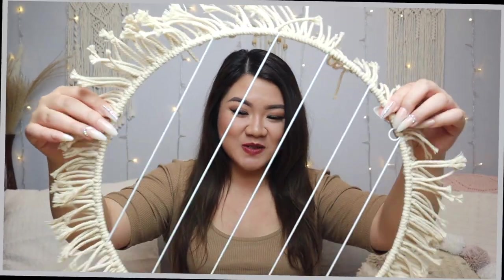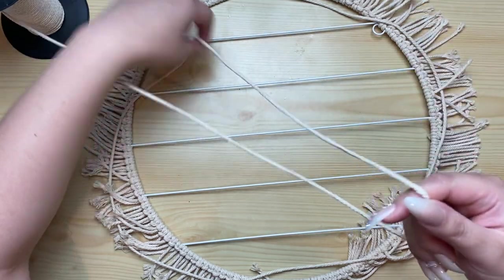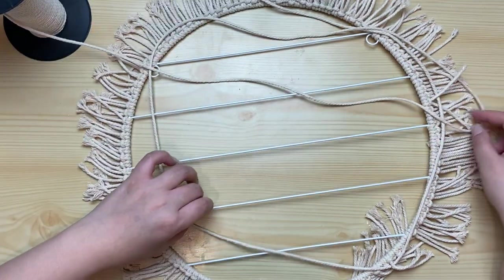We finally did it! We finished the whole entire circle. So when I say that you want to make sure that you are tying the knots the same exact way — don't be like me. I didn't pay attention, and I ended up having to remove half of it and retie it on. Now we're going to take some more macrame cord and try to measure it out the size of the circle, maybe four times, because this is going to be your working strand.